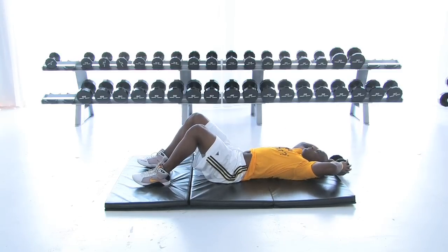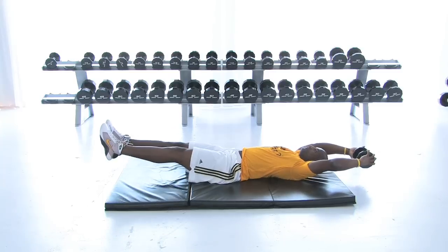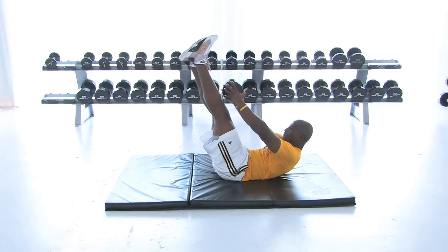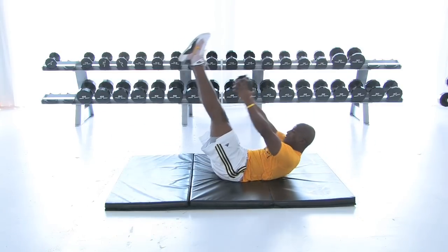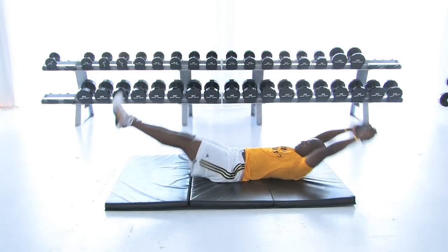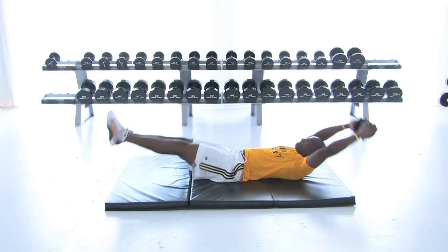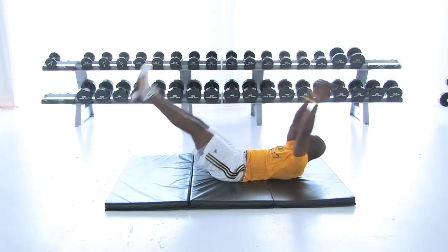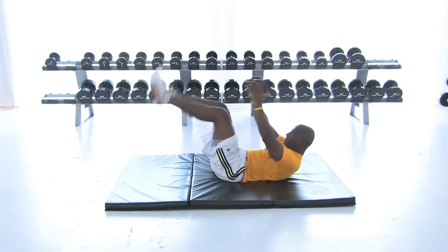Now we're going to hit that upper ab — we're going to grab the dumbbell this time. The V-ups hit upper and middle. Remember, we always want those eyes attacking those shins. Bring the dumbbells to the shins, keep your eyes on the shin, bring those shoulders off. Squeeze — nice and smooth, all control. This is a more advanced movement, but it can be done by anyone.